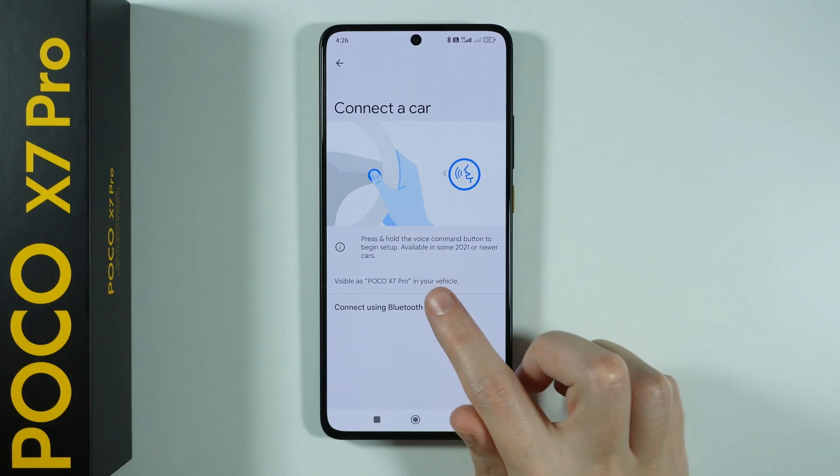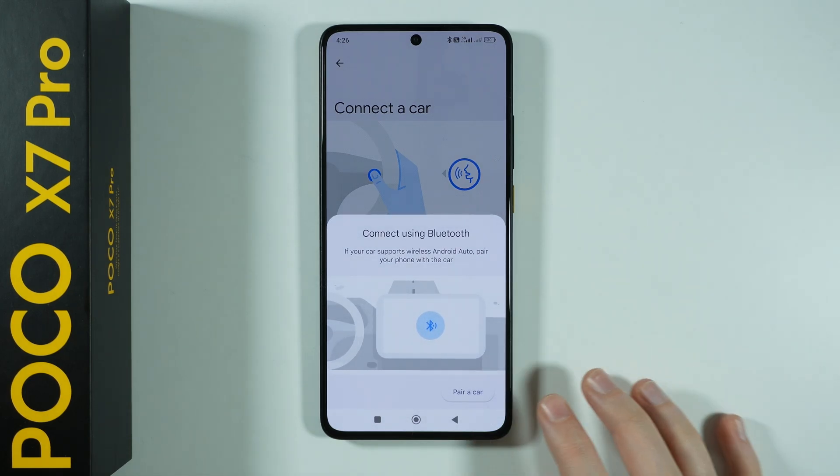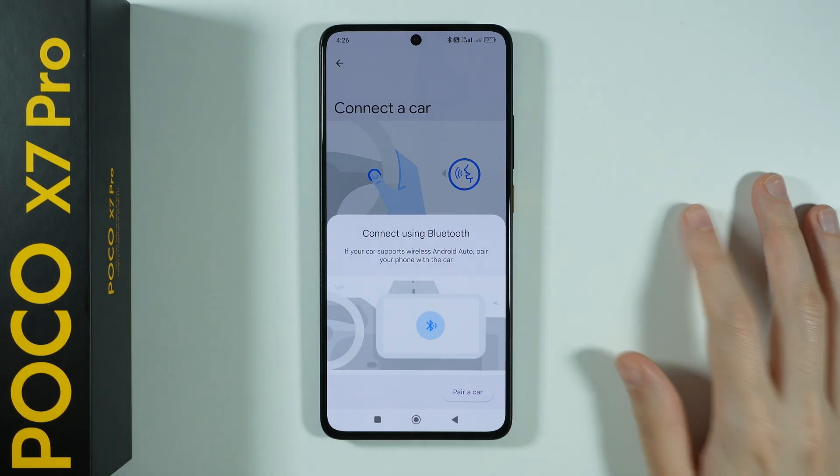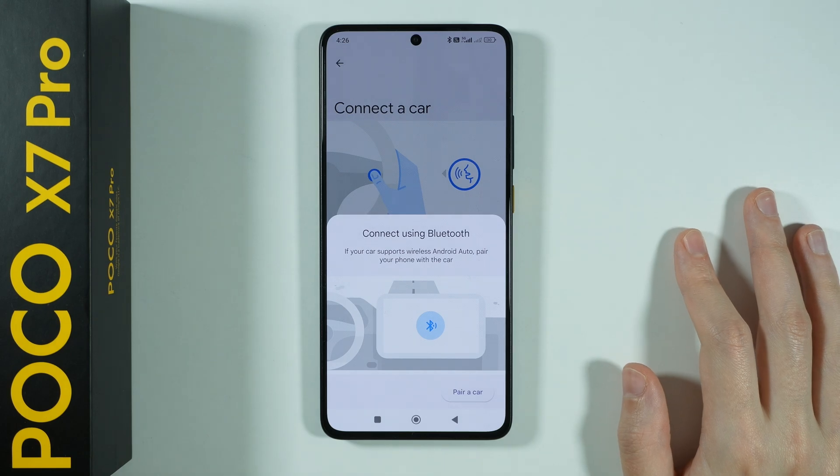You can also try to use Bluetooth as well. You can choose connect using Bluetooth and then choose pair a car over here in order to go to the Bluetooth settings and then try to find your car.